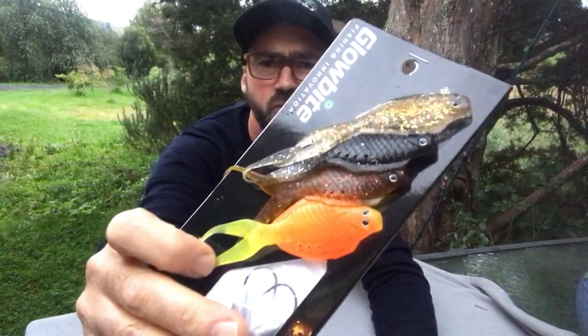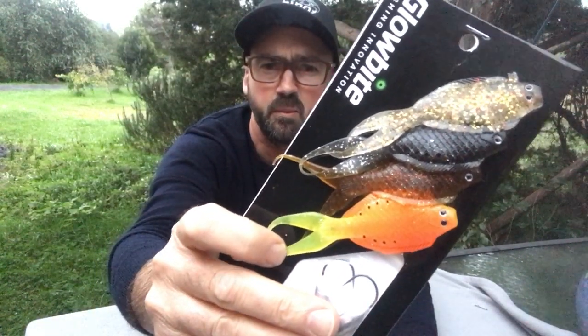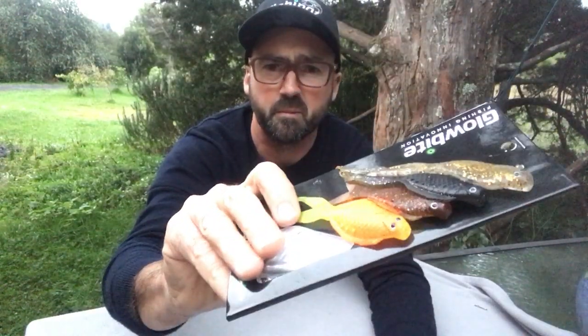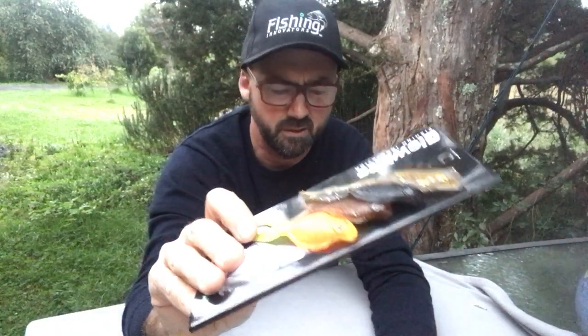I think also perhaps the colours are a little more natural — obviously with the exception of the orange one. Never seen an orange flounder before, but seen a lot of photos of gurnard and snapper caught on them so they definitely seem to work. Some of those others are really natural if you're fishing up in the shallows.